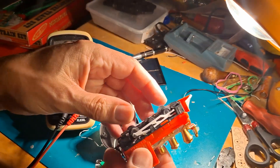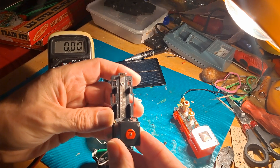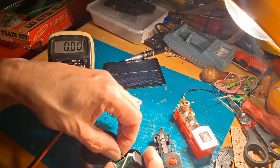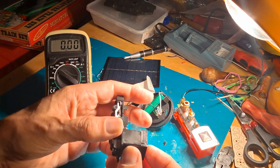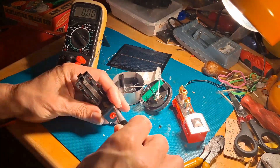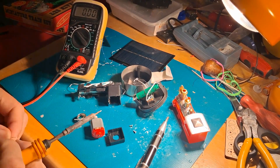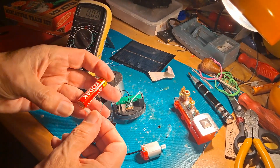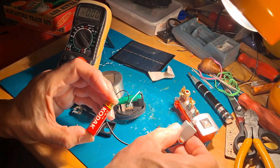Can we link directly from the solar panel to the train? I'll solder a bit of wire on there because we need to get onto the on-off tag. I've put a couple of wires on there, so let me just test it with the one and a half volt battery first.